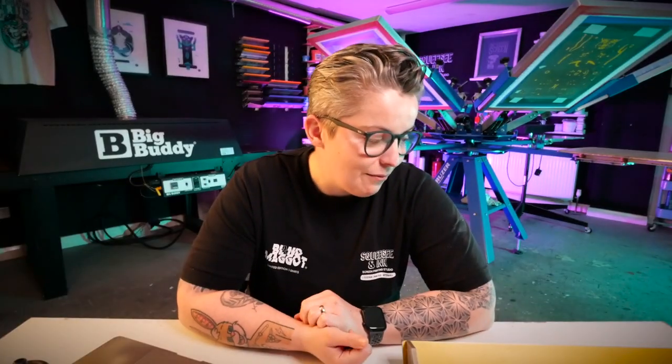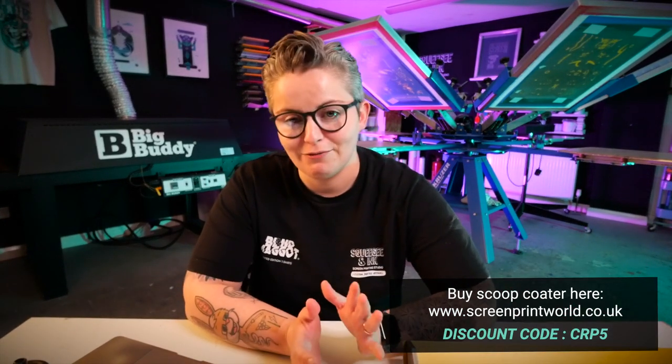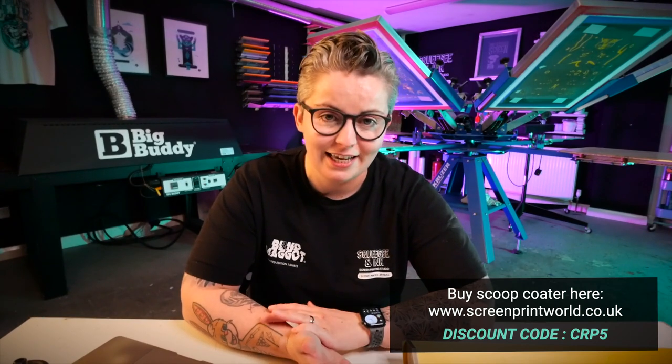There might be a lie — I think I've used those for a really massive screen once since finding the pro angle. It's a huge recommendation and we got it from Screen Print World using our discount code CRP5. I'd massively recommend getting a little bit of nice kit.